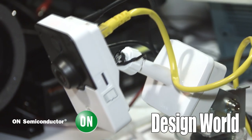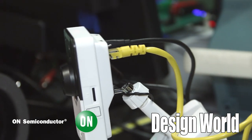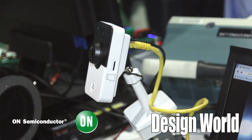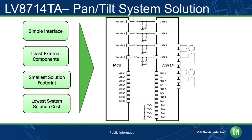What we have here are two different demonstration units from two different divisions of On Semiconductor. We have the MatrixCam, which is from our ISG group that makes the camera modules. And then we have a dual stepper motor driver that is able to drive two different motors at the same time with microsteps, so that you can pan and tilt for the security industry.